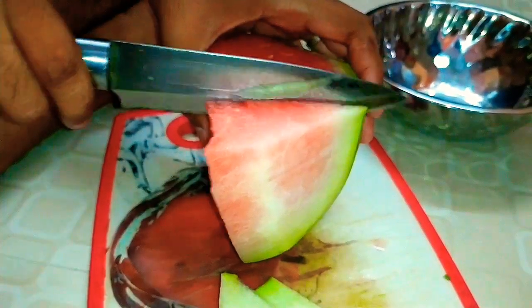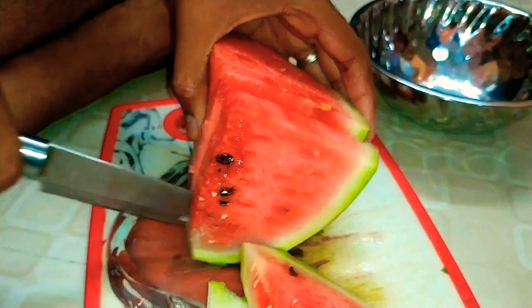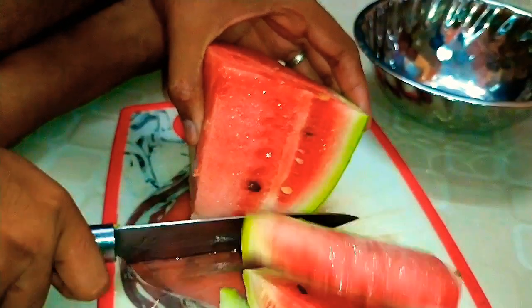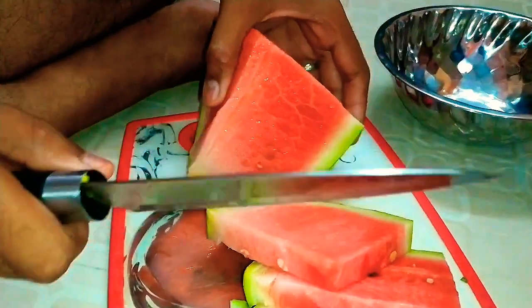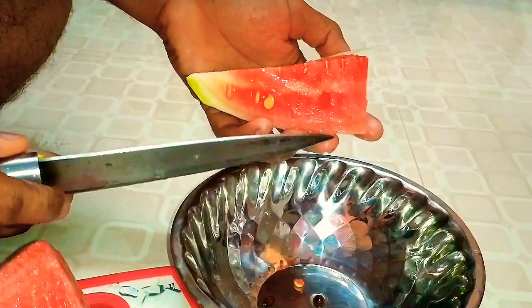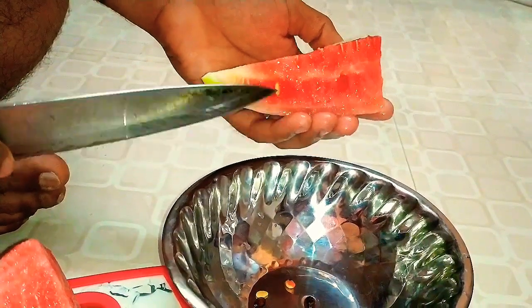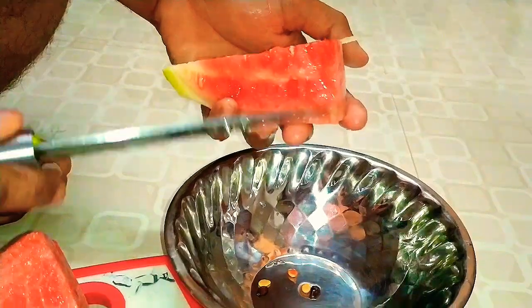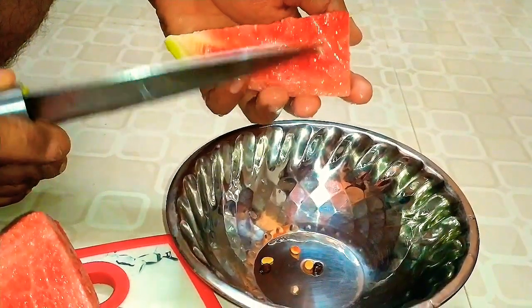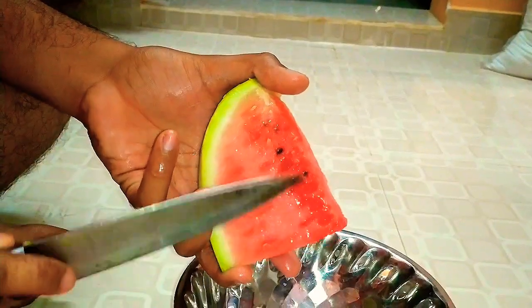Let's cut the watermelon slowly. Let's cut the ginjal — the ginjal has a lot of flavor. So let's cut the ginjal into pieces.